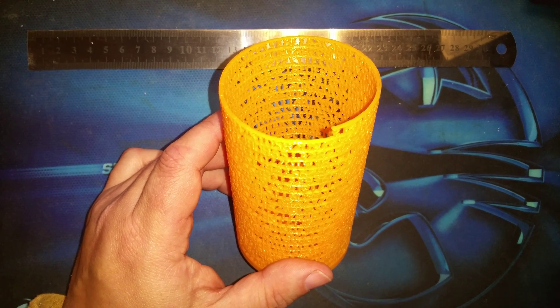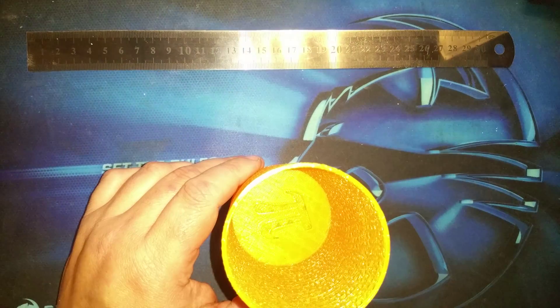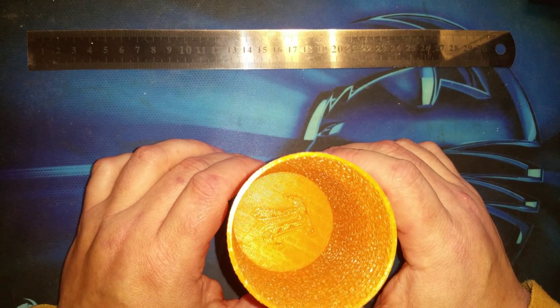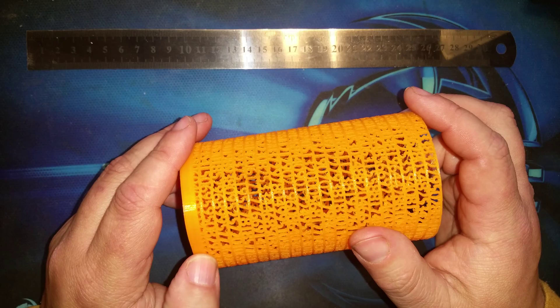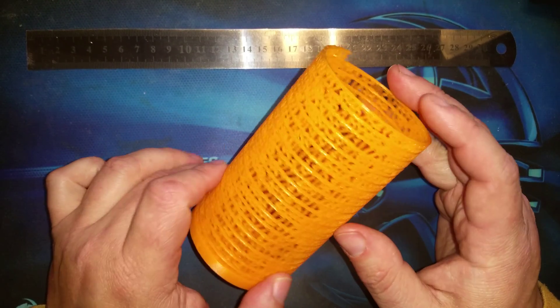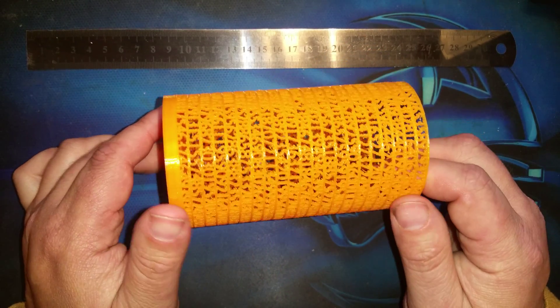On Thingiverse, this is design number 271769 by Roman Heglan — roman underscore heglan — and it's called Tower of Pi. It is stunning. I want to know how he made this. I can't wait to get a bigger printer so I can make a bigger version.